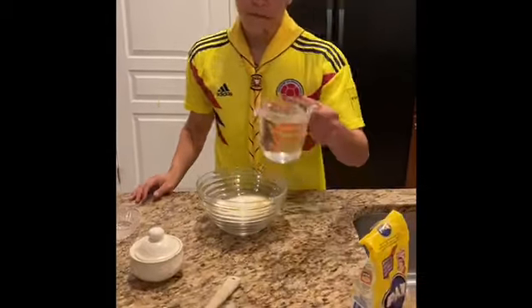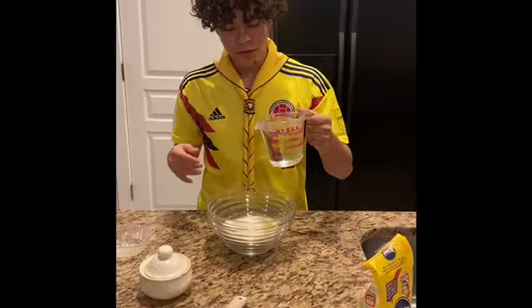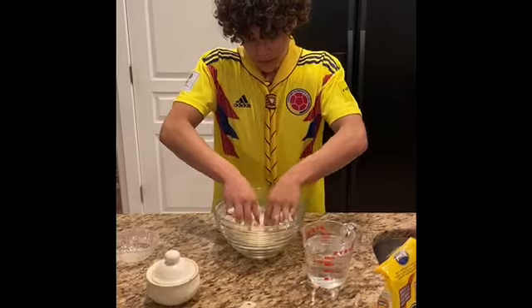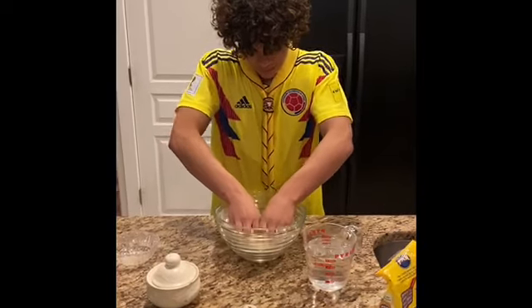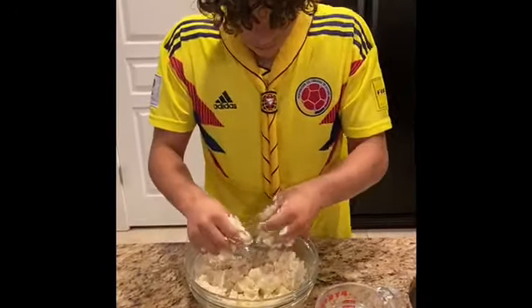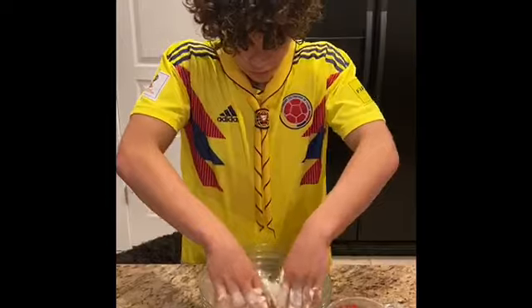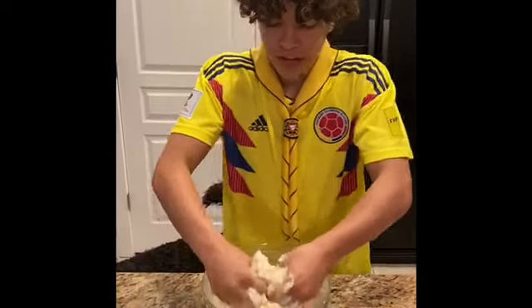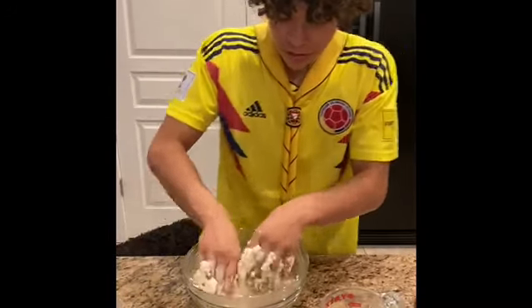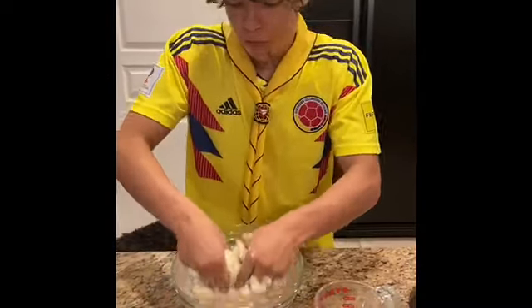Now here you have two and a half cups of hot water. We're going to pour that in, but not all at once — just gradually. You have to mix everything as you go. The trick here is if you feel that your dough is getting too rough or too grainy, just throw in more water so you can get a nice, soft, consistent dough, because that's what's going to accent the overall flavor.